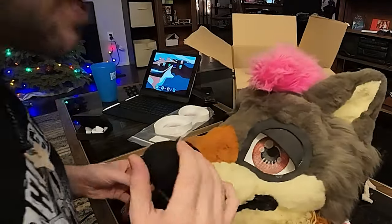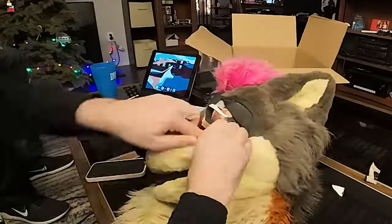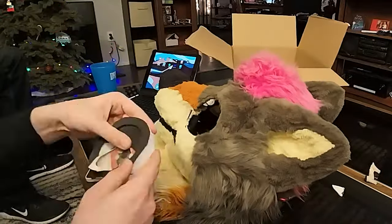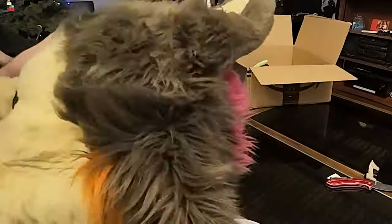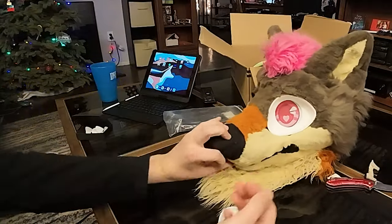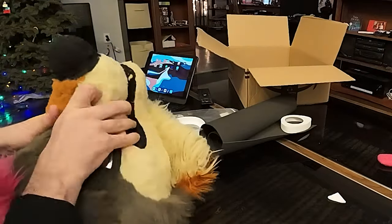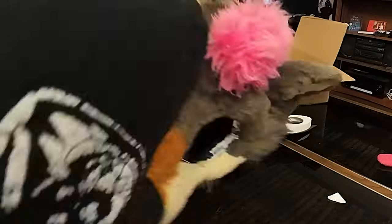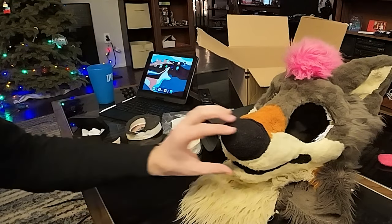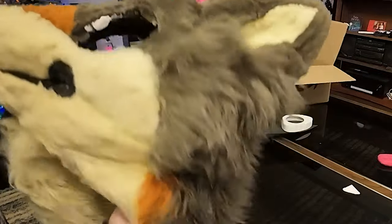Yeah, it looks like an old man without the dentures. Look at that. Wow. Man, that is going to look different. Horrifying — just my fursuit without eyes.